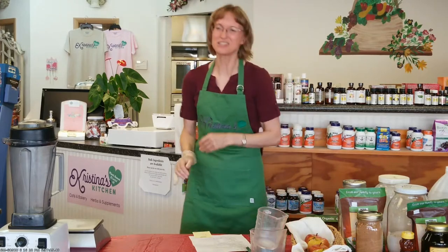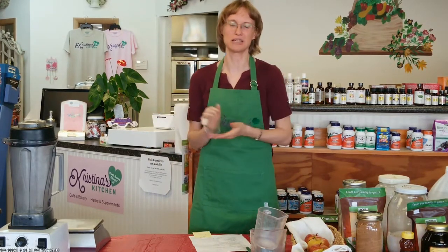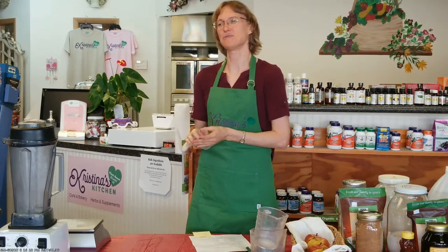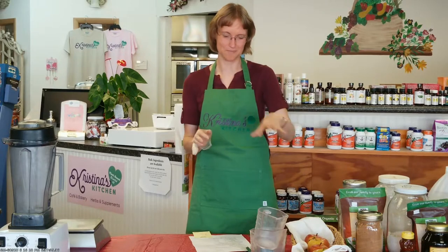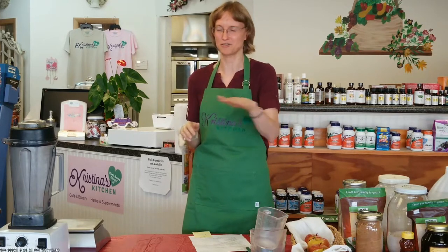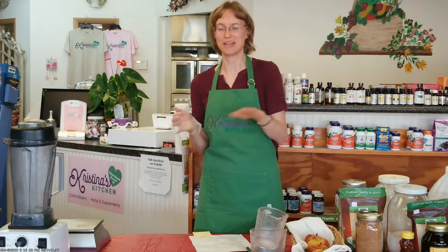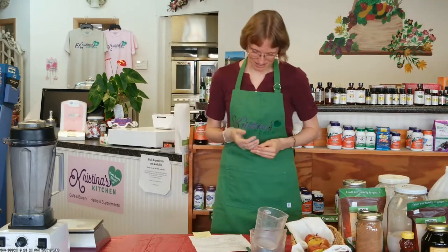Cornstarch and water — that's my favorite one to use for breading. You dip it in the cornstarch-water mixture and then into your breading or breadcrumbs. I don't actually fry it — I toast it in a ceramic skillet or bake it in the oven, and it tastes like it's fried. Or you can put it in the air fryer. Any of those options work really well without oil.